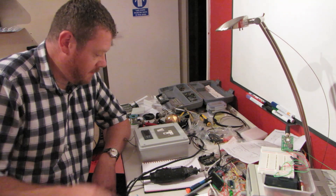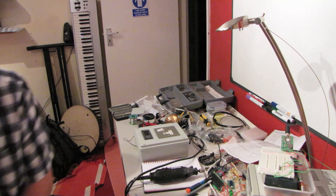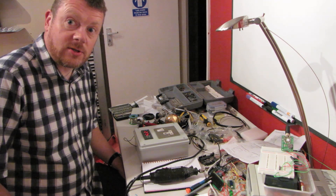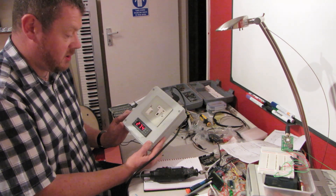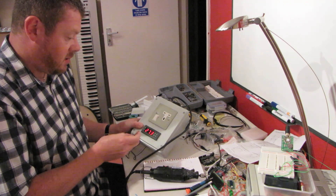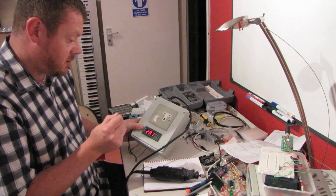Now comes the moment of truth. I've connected it up to the mains. All that remains is to switch it on and hope that nothing goes bang. Okay, well that's a good sign — nothing went bang and the display is on, showing 27.4 degrees. It seems a little bit hot, but I can test if the sensor is working by putting my finger on it, and indeed the temperature is increasing. So that's all good.